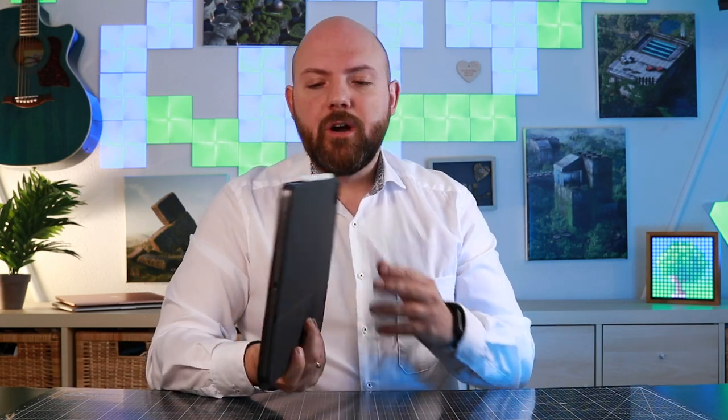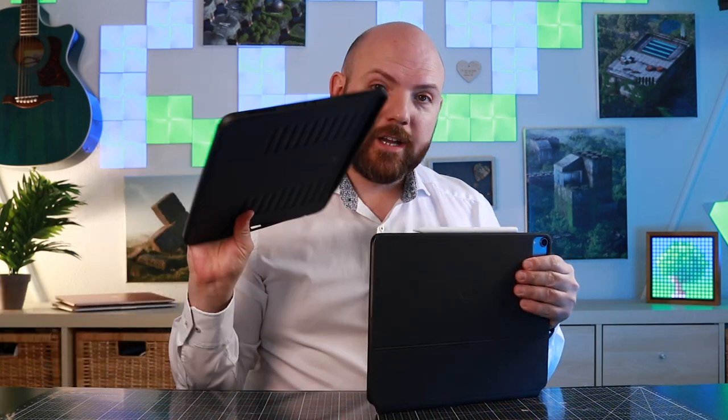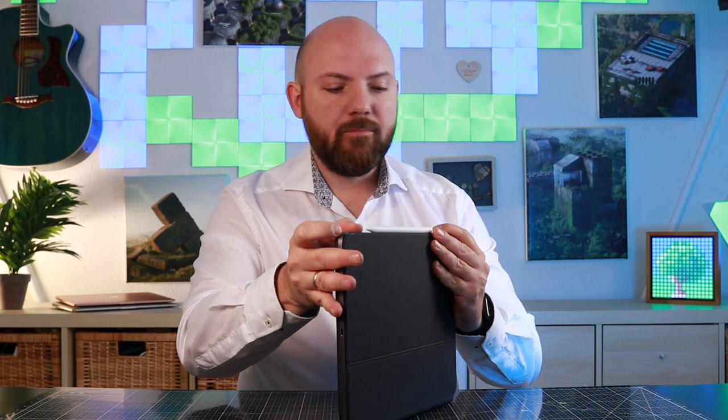Talking about the Apple Pencil and protection again — obviously you also have a very heavily weighted iPad Pro now. It is not as well protected as it would be in the SUGU case, where every edge is covered, and that is not the case here. But that's a personal thing — many say they don't need it and take care of their iPad Pro.